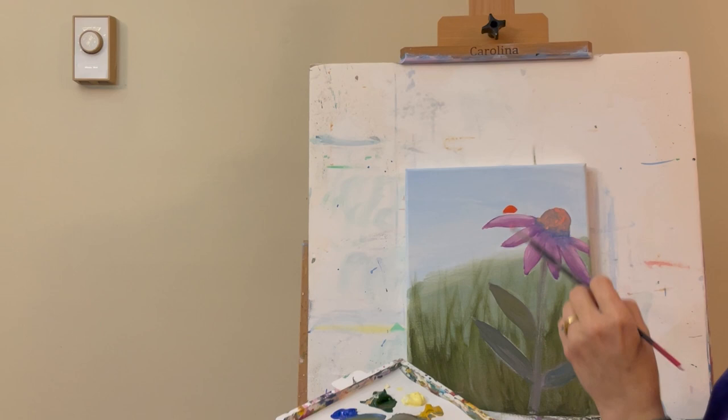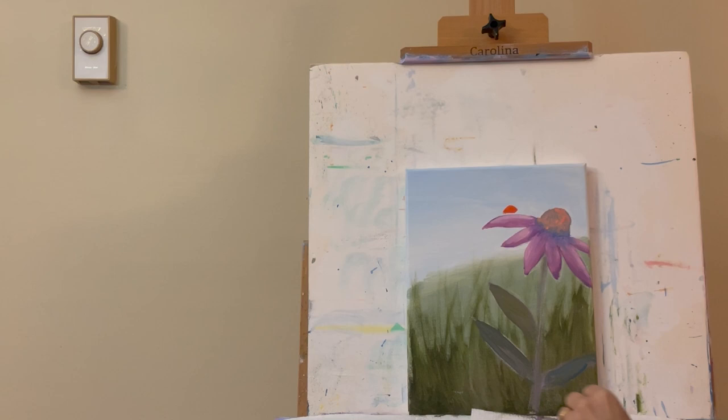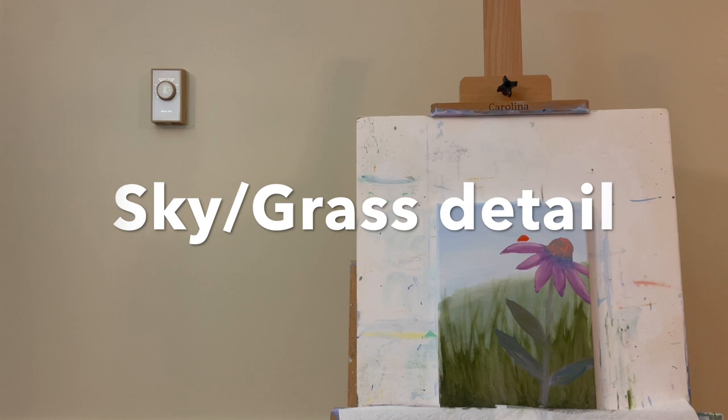We're going to rinse out the small round brush and let all of this dry. Then we'll come back with the filbert brush to start working a little more on the lower area of the painting and also touch up the sky.